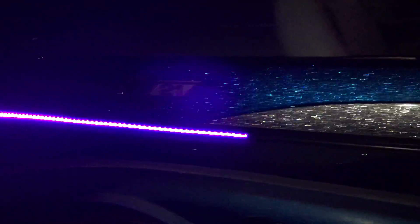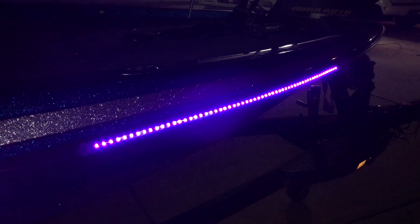All right Blue Water LED fans, here's your high output UV lights. Give you a look at what this looks like at night on the boat. Nice output.